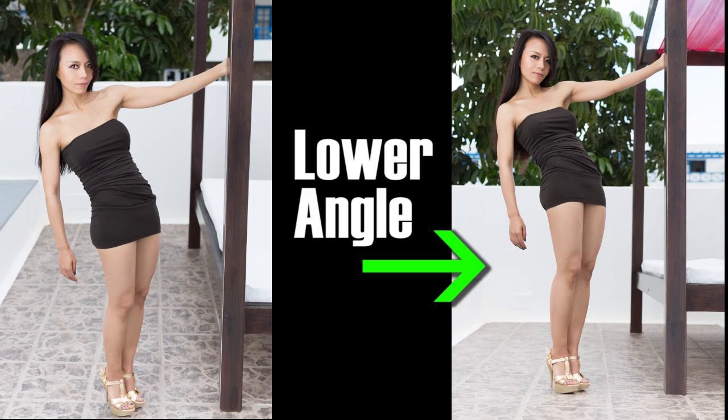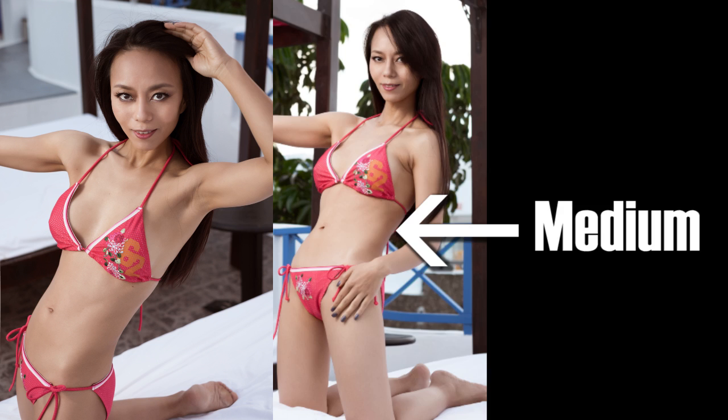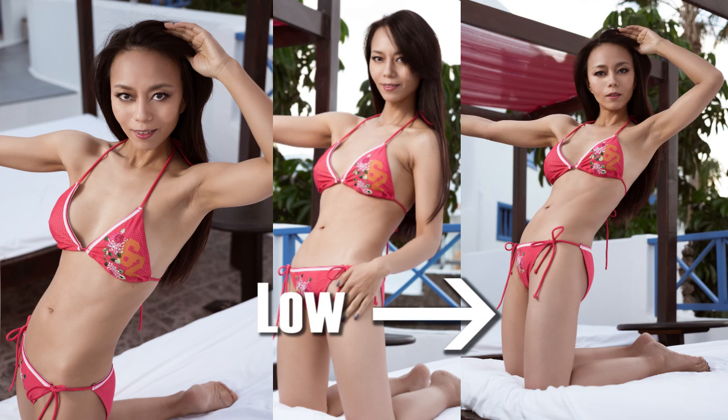A very low point — belly button and lower — will typically make the legs of your subjects look longer. Women usually like long legs. On the other hand, if you go up, it makes the shoulders wider, and men typically like wide shoulders. This is because whatever is closest to your lens will expand — the shorter the focal length, the stronger it expands. If you are shooting with 50mm you already start seeing this effect, and if you are shooting with 35mm it's really obvious.